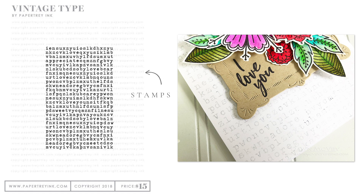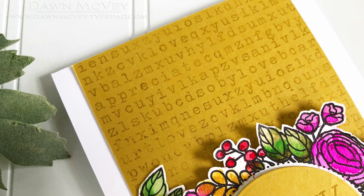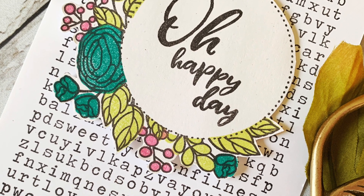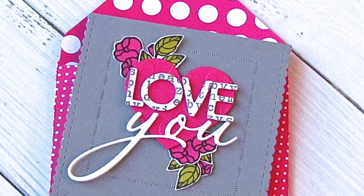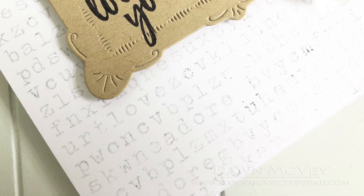There's also a background stamp set, which is adorable. What's special about it is that it has little hidden messages — like a word search — that you could actually circle or color to make them stand out. It's a really neat background centered around love, but you could use it for anything since you don't have to highlight those words. It works as a subtle typographic background, with flowers, borders, or other elements layered over it.